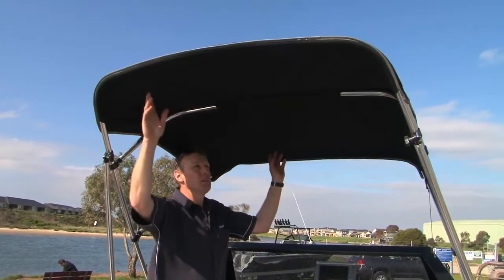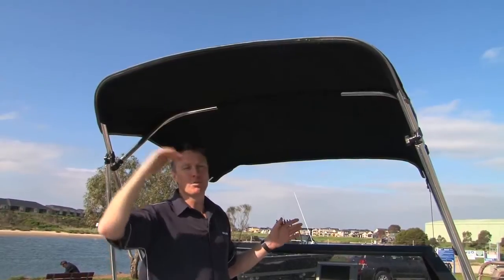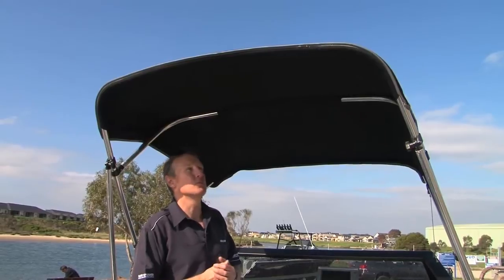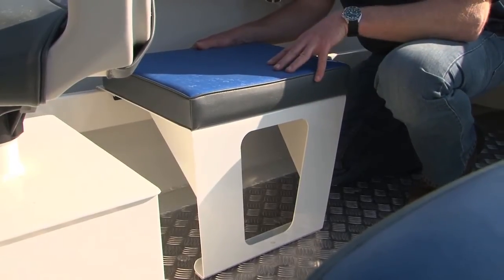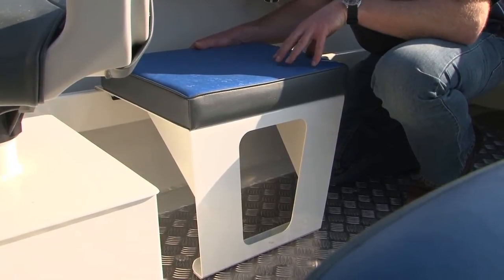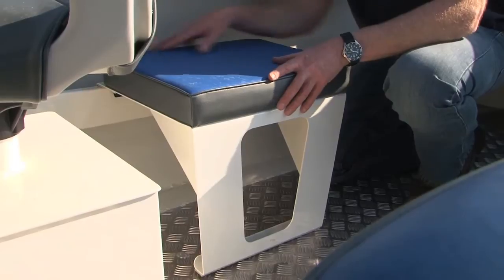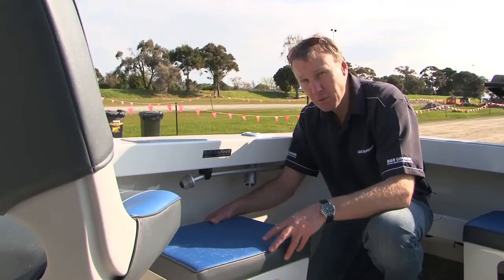Up here is the Bimini, or the sunshade. Trimmers today can pretty well custom make anything you want in terms of sun cover, depending on your requirements — often we leave that to customers to decide what they want. Something we're often asked about at Bar Crusher is seats in the back of the boat for the kids. So we've come up with a range of clip-on side seats that simply clip onto the side pocket — one for every child if you like — or you can take them out of the boat altogether. Great idea and it works very well.